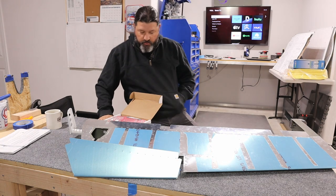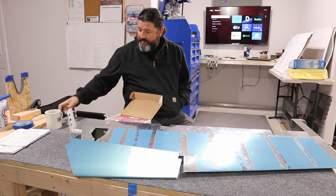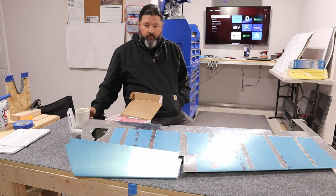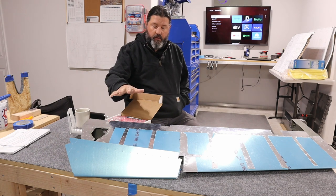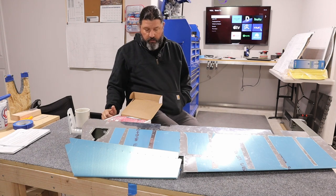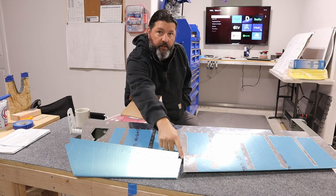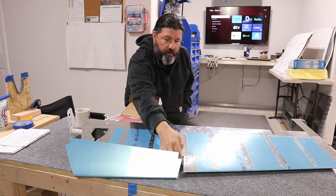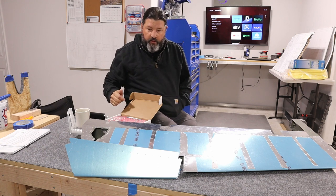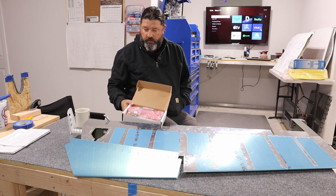Welcome back to the dojo. Today is Saturday March 18th. Yesterday I was able to get the left elevator buttoned up, including fixing the mess I made bending the tabs over here by creating a riblet. That's all done and closed up. Today is about the trim tab and the servo motor.